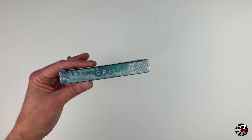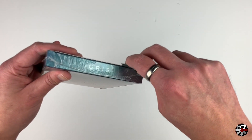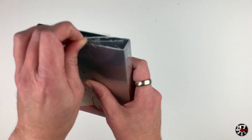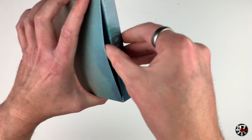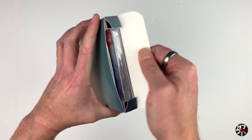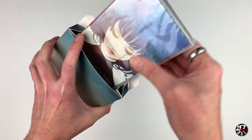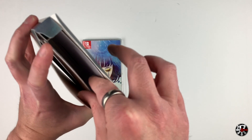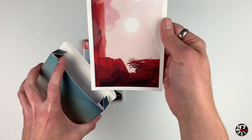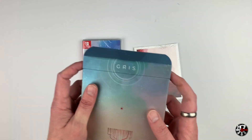Well done to Special Reserve there. Let's pop the shrink wrap off this box and see what we've got inside — I'm even more excited to get into this now. So first off we've got the game itself, and then it looks like we've got something else in there as well — a set of small art prints. We'll take a look at both of these in just a second.